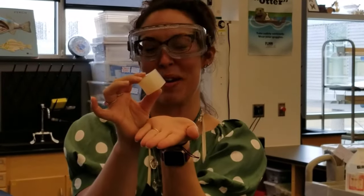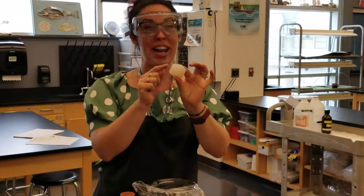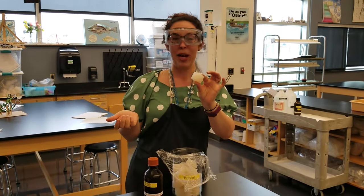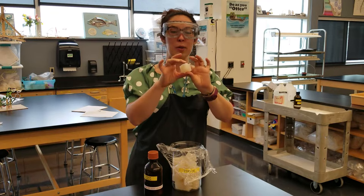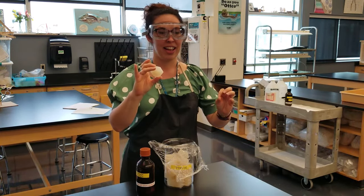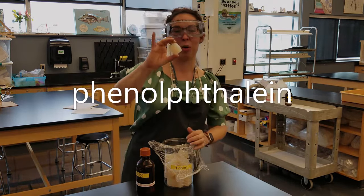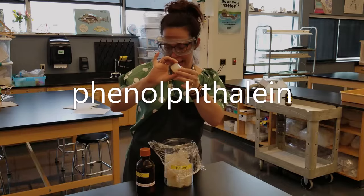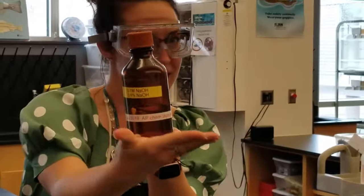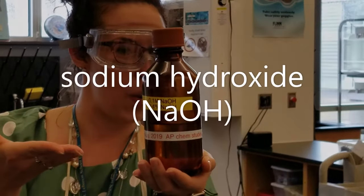Now what we can do with this cube is we can put other substances in it, like colored indicators. We can stick salt in it, and we use an indicator called phenolphthalein. That's a long word — phenolphthalein — and it will turn pink in the presence of a base like sodium hydroxide, NaOH.